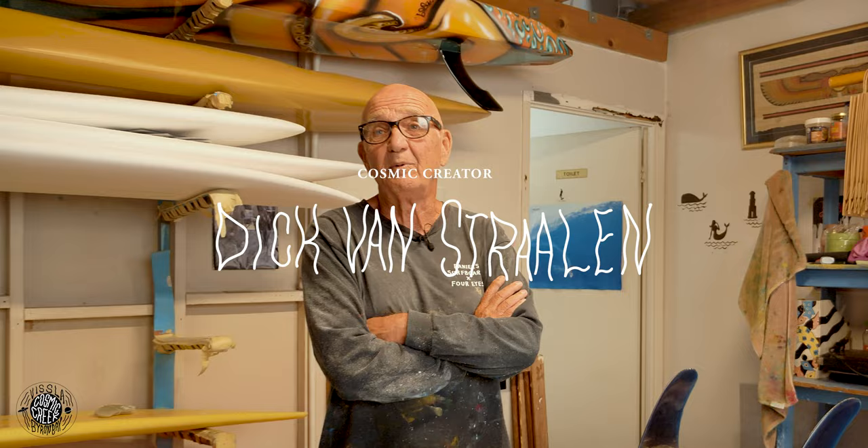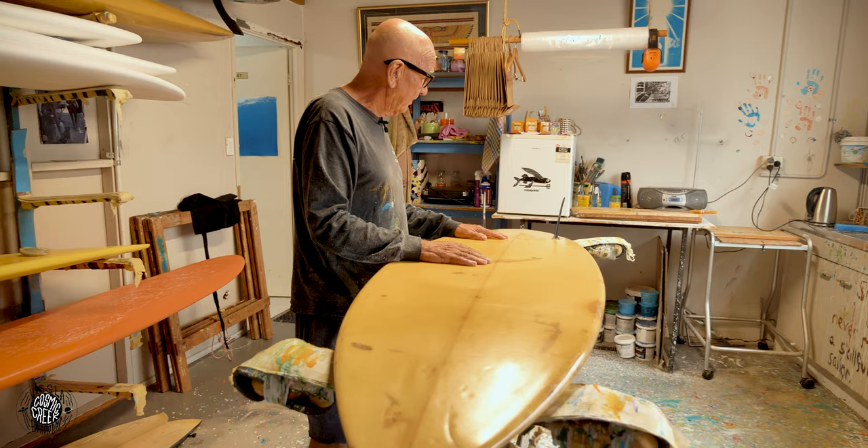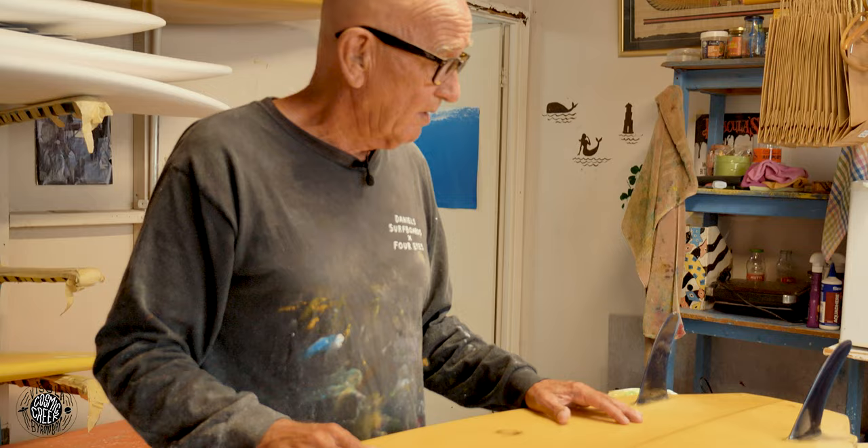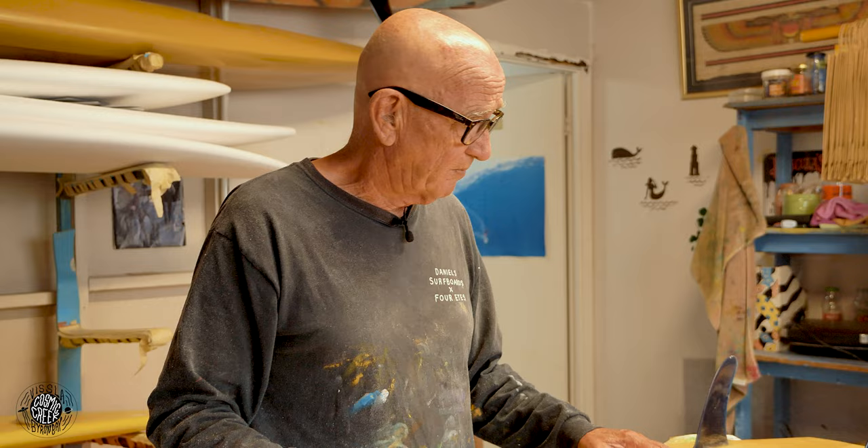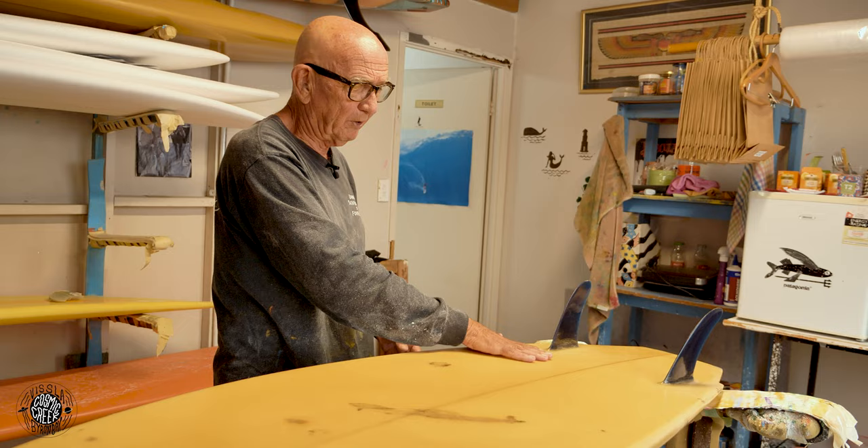This is an early twin fin — the shape of this is a pocket rocket. If you look at it, heavy V. They were good, it was just very early. V bottoms work really well because, like, you look at most boats, they're all V bottoms. So you get that rail to rail thing, and that's what a twin fin is — you need the rail to rail.